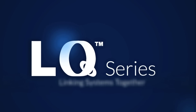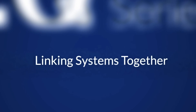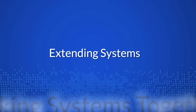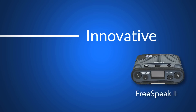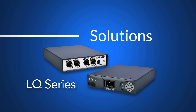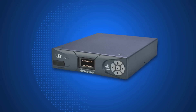Introducing the LQ series from ClearCom — IP interfaces for linking any industry standard two-wire and four-wire intercom systems and extending intercoms to remote locations. Continuing the legacy of innovative communication products on proven technologies, ClearCom brings to market a linking solution with a simple yet rugged design for plug-and-play use.